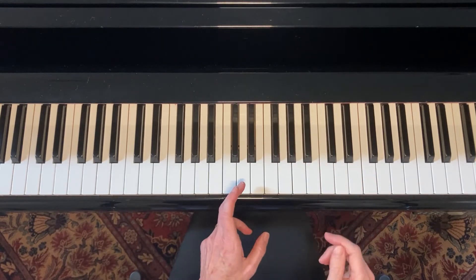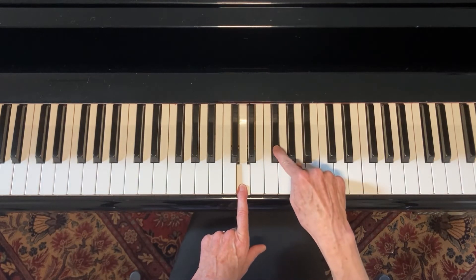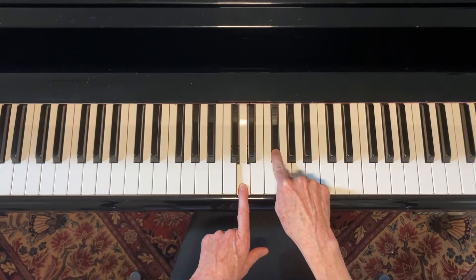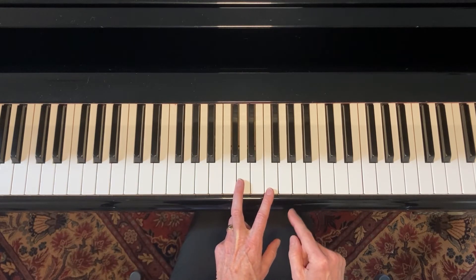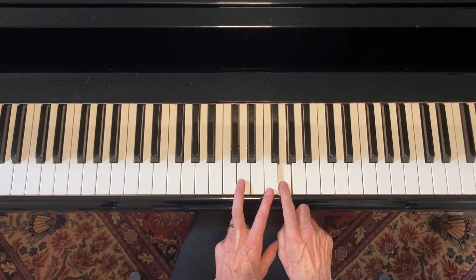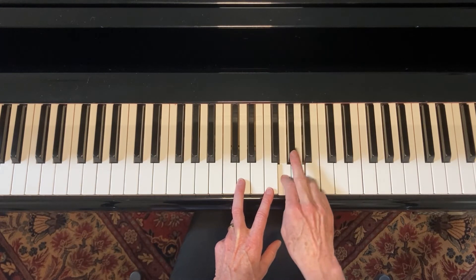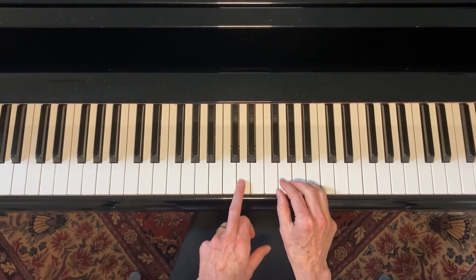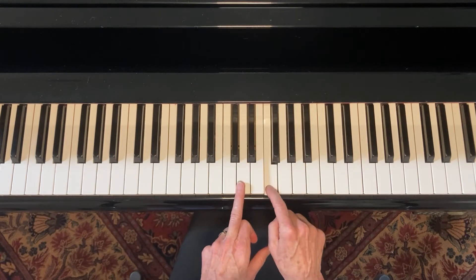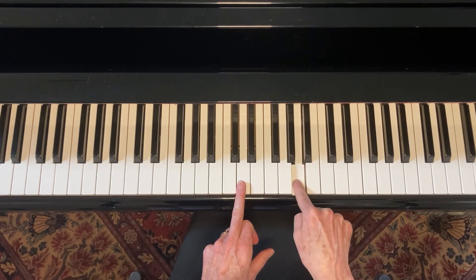So let's find its blues scale. We know where the one is and we know where the three is — let's find the flat three. There it is. What was the fourth note? Right here. The fifth note? This one. What's the note in between them? This one. So far we have for our blues scale: one, flat three, four, flat five, five.